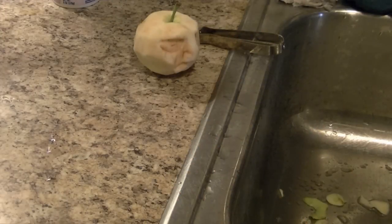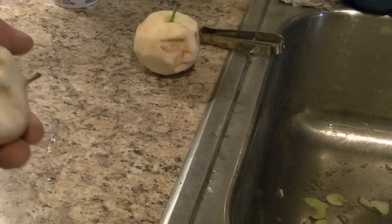Shrunken apple heads. I've been meaning to do this for Halloween how-to, but my apples don't come in till October, late October, so I don't have time to get them done for Halloween.